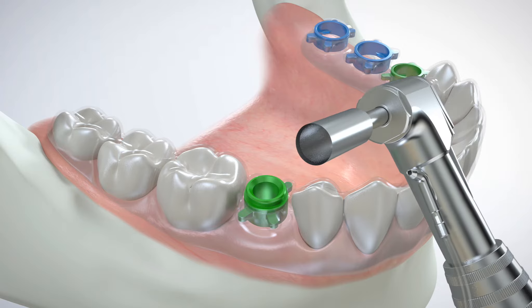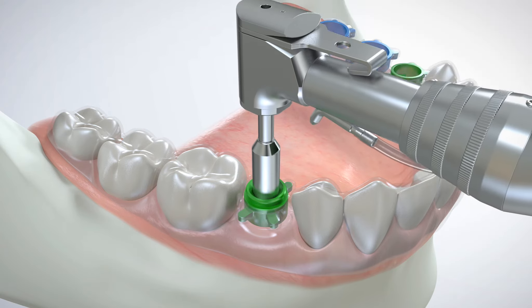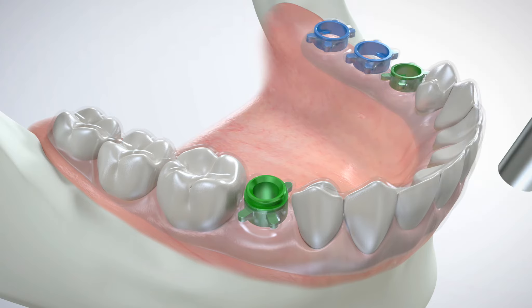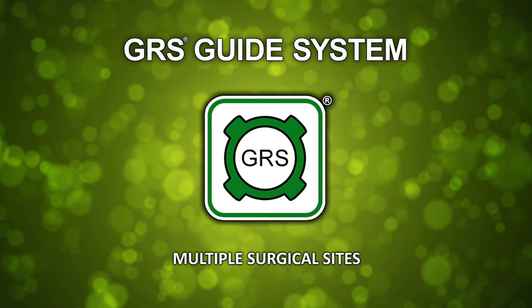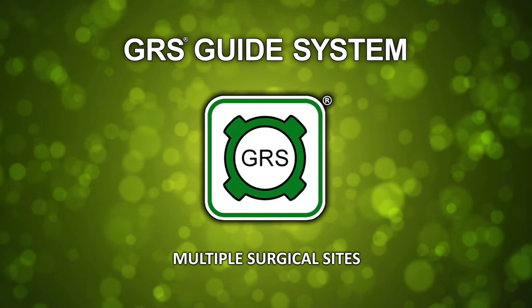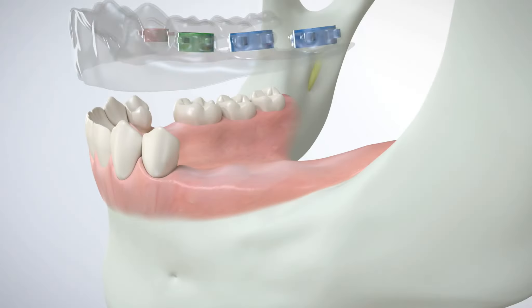A tissue punch is inserted through the GRS drill sleeve, and a small circular area of tissue is removed in the precise location designated for implant placement, guided by the GRS drill sleeve. The tissue punch eliminates the need to perform a full-thickness periodontal flap procedure.